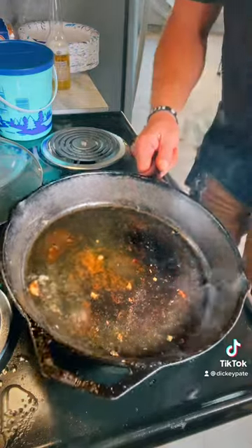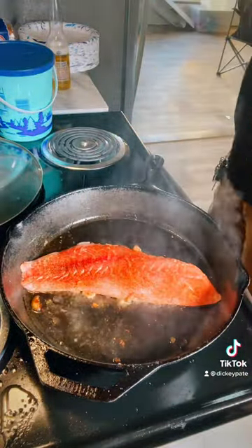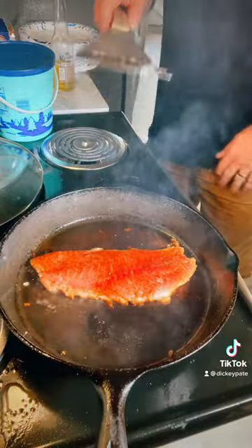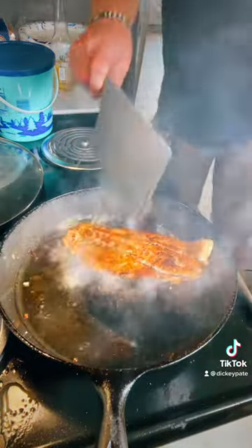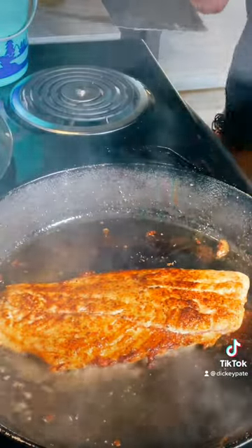A little smoke coming on — let's drop it down in there. After two or three minutes we're gonna flip this son of a gun and it should be perfect. Oh look at that, man.